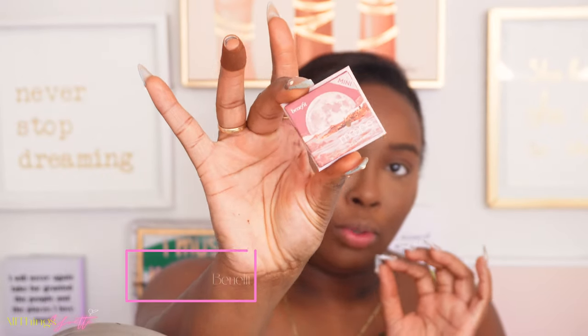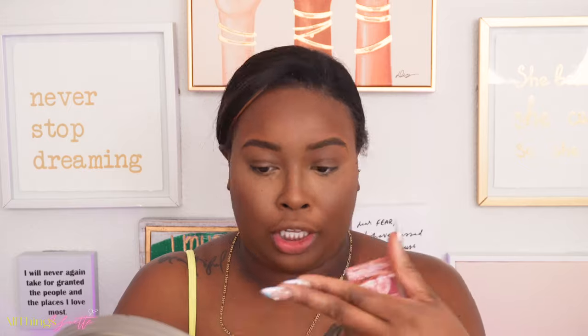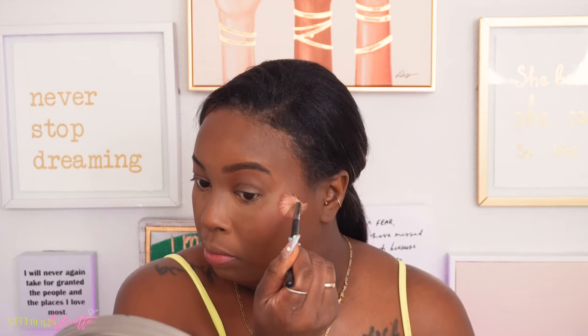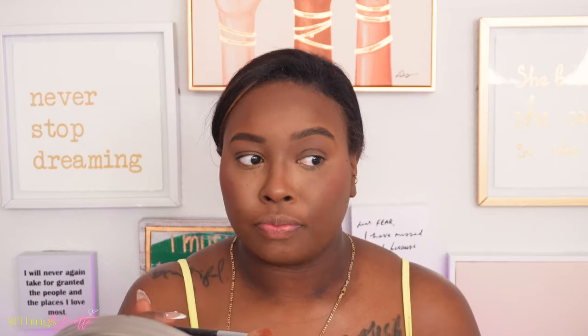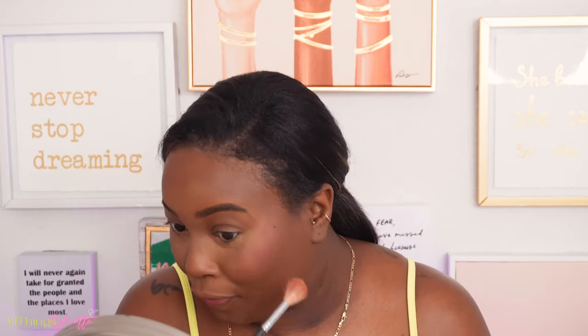Now I'm gonna add blush. This is my second time using blush. I'm gonna be using the Moon Blush by Benefit Cosmetics. My camera keeps telling me it's time to wrap this up because it keeps cutting off from being hot. I'm just gonna take a brush and apply it, then take a sponge and blend it out.